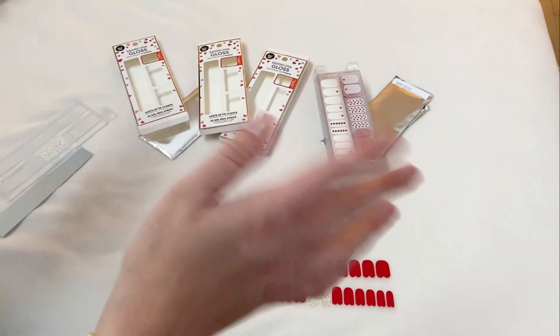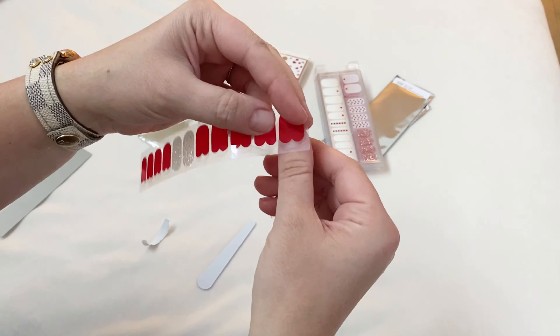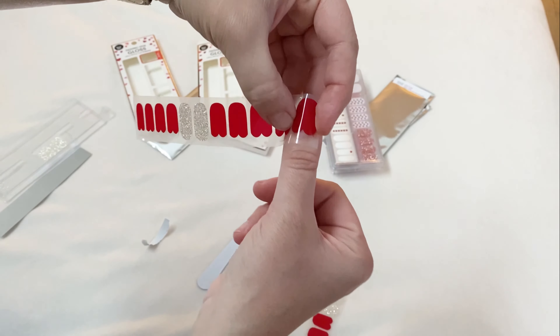This is a super important step to making sure your nail stickers last as long as possible. I've skipped this step before and it just didn't last as long as I wanted it to.